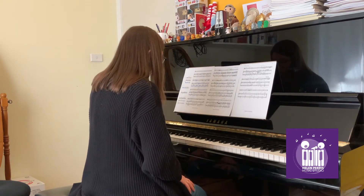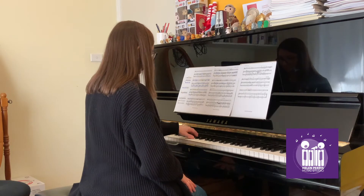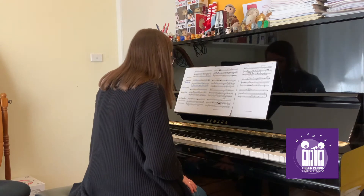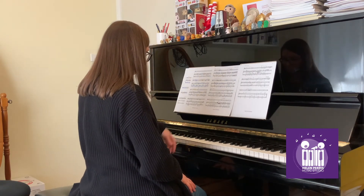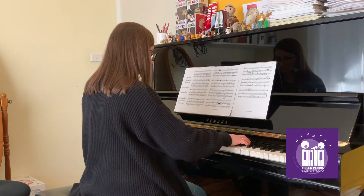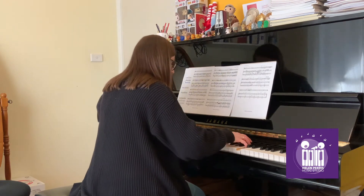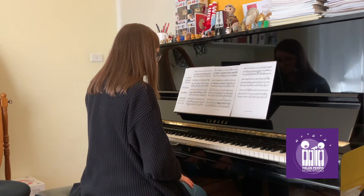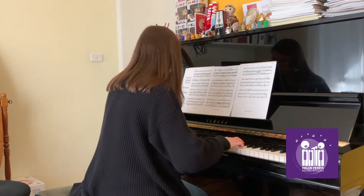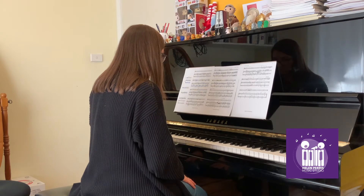Okay, so what I'm doing here is I'm trying to figure out exactly what the problem is. And I'm experimenting with my body to see if the problem is in the amount of effort that I'm putting into that shift of the hand. You'll notice how much time I'm actually spending in between each repeat. I'm taking the time to notice how it feels in my body, and to assess whether it sounds how I want it to sound.